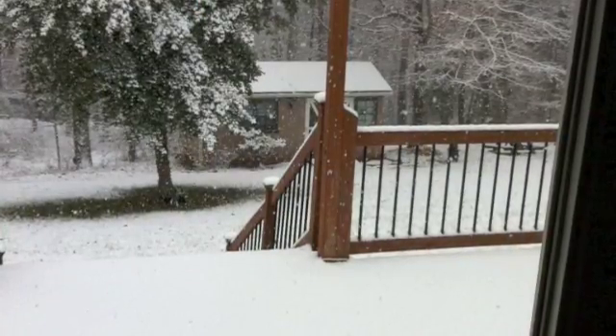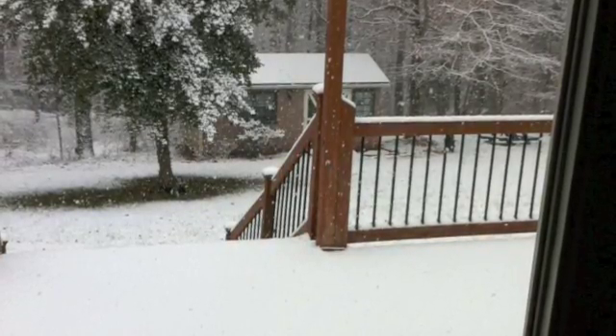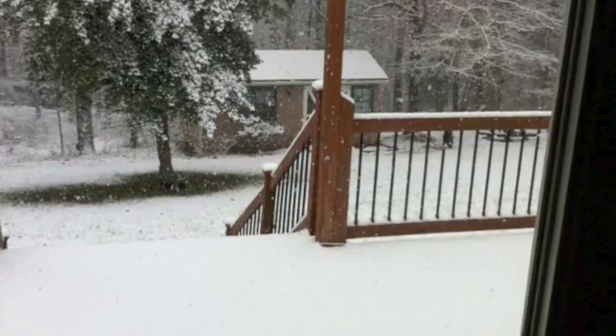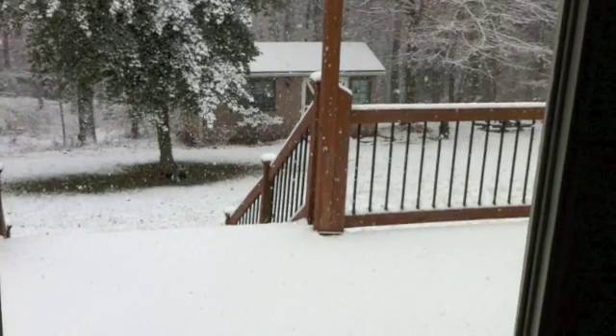In the midst of my project, it began to snow here in North Carolina. So it looks like we're going to have a white Christmas, or at least a white December after all. I thought I'd share the view out my window.